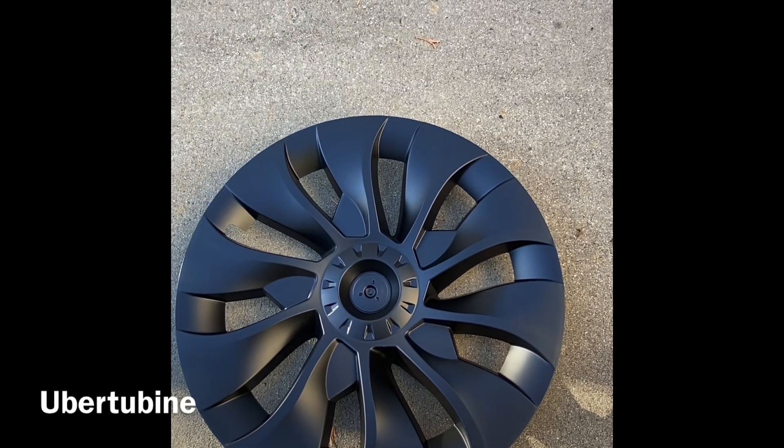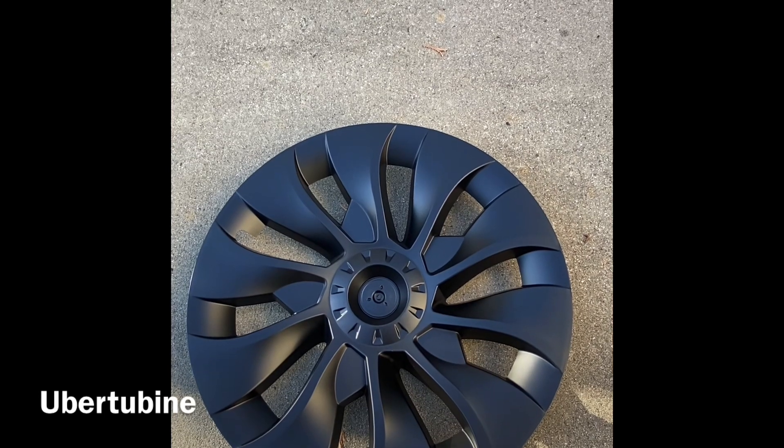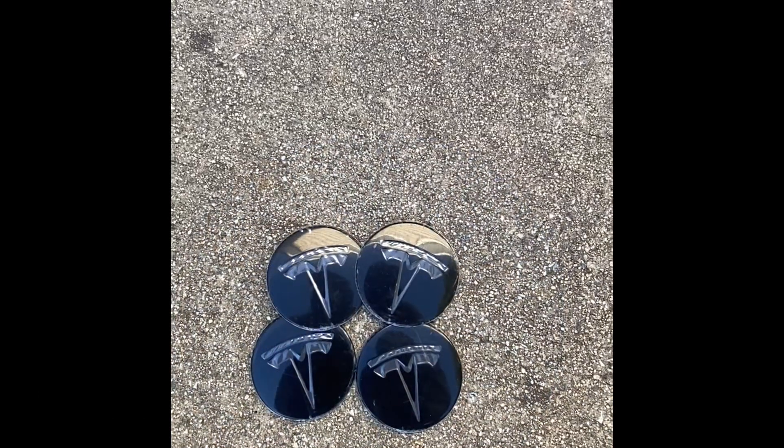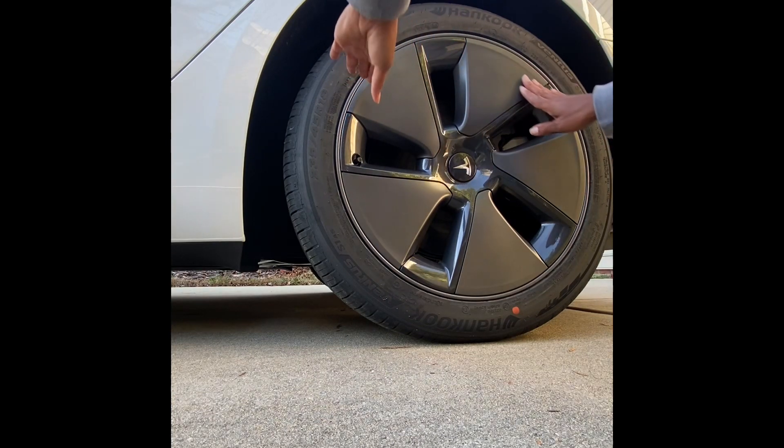then I highly recommend that you get some of the Huberton wheels, which are right here. These are the little inserts that actually go in the center piece.